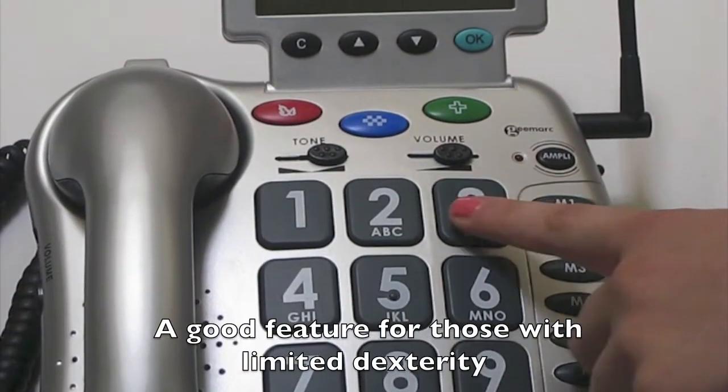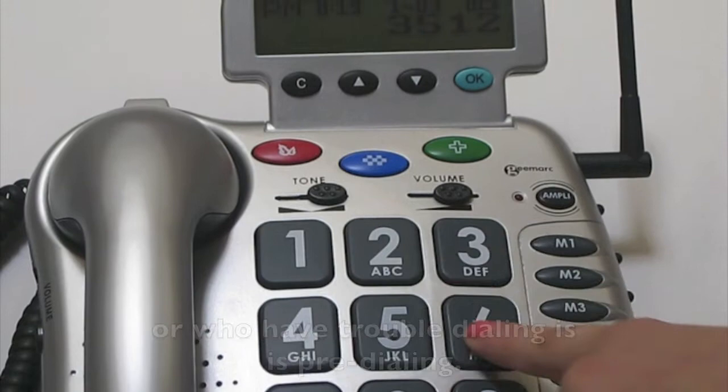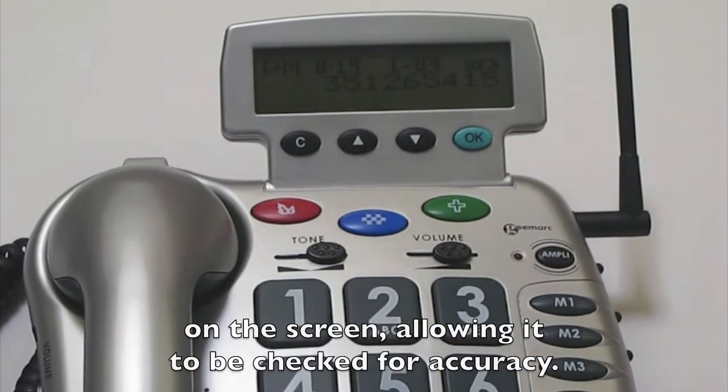A good feature for those with limited dexterity or who have trouble dialing is pre-dialing. There is no need to lift the handset. The phone number will appear on the screen, allowing it to be checked for accuracy.